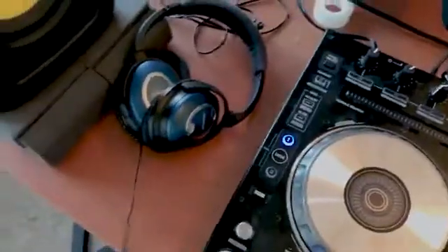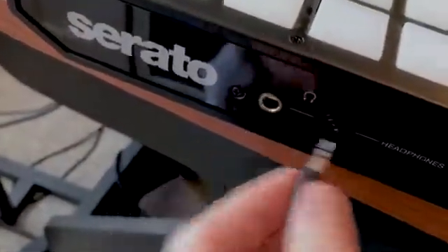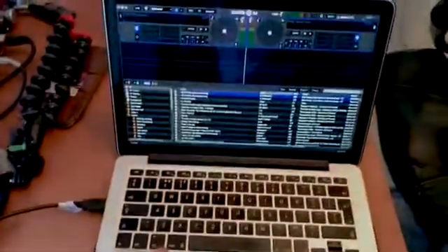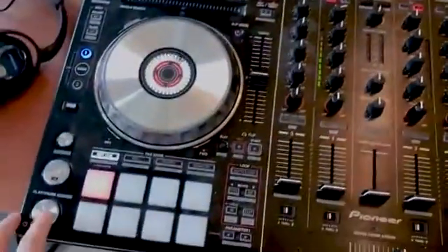The only other thing is you're obviously going to want to connect headphones so you can cue up tracks properly. You can get an aux cable or one with a bigger aux connector. The hole in the front is for the bigger aux cable and this one here is for the smaller one. So plug that in, and that's everything — power connected, connected to the computer, connected to the speakers, headphones plugged in, and you're good to go.